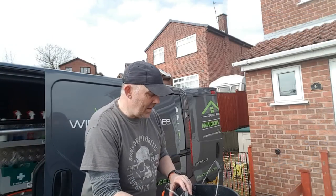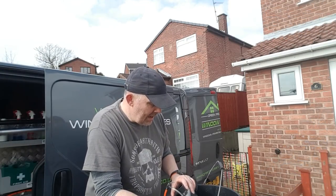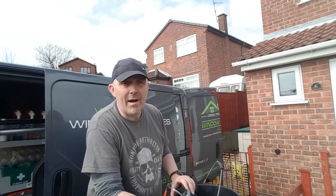Hey guys, Darren at Green Pro Cleaner Limited, window cleaning in Nottingham Derby. Today's topic, I'm talking about flow rate.